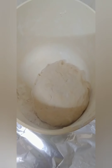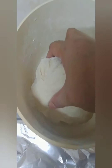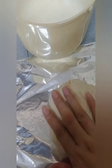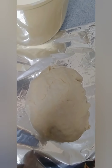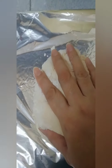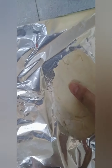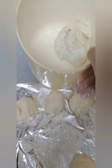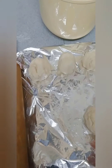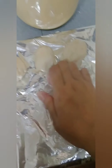Lali yung tortilla naman po ang ating gagawin. Pinarest ko na po siya ng 15 minutes. Hatiin ko lang po siya. Kunti yan po. Hinati ko siya sa dalawa, and yung half po ginawa ko sa apat. And anggapin lang po natin dito.